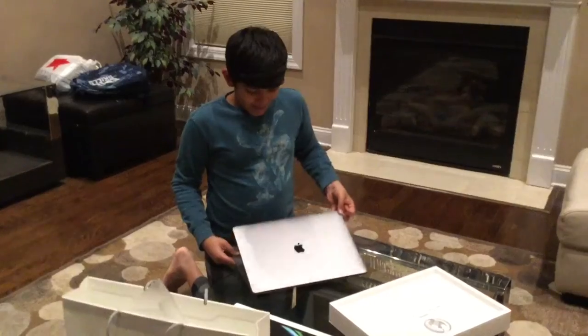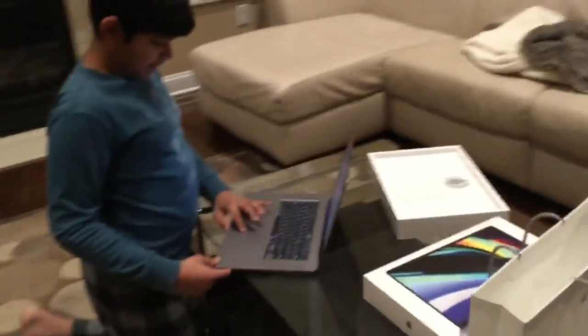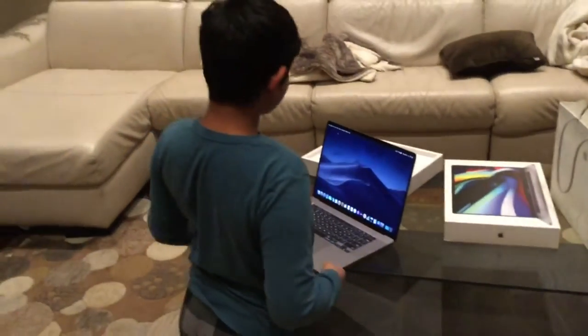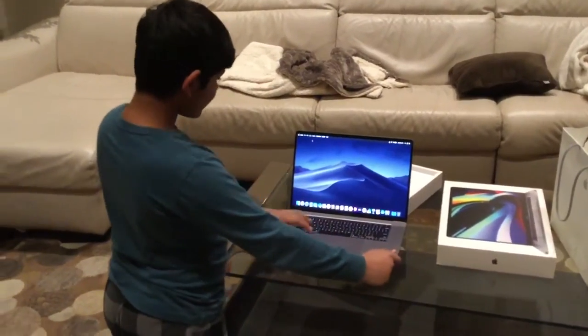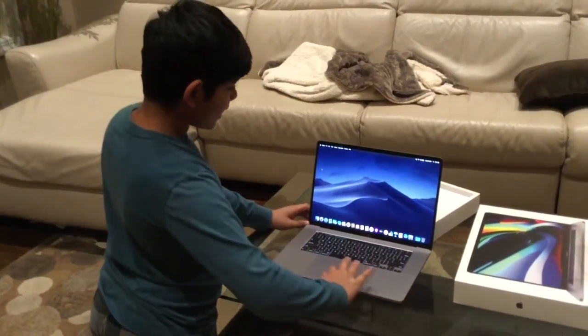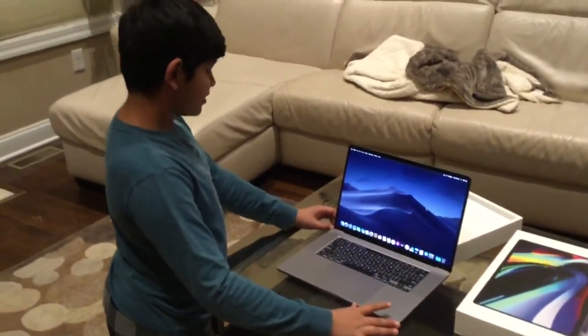Now we are finally going to open it guys. Even though it looks like it was open before, we finally have the MacBook Pro here. Before we end this video, I want to show you how this works because it does look pretty cool.